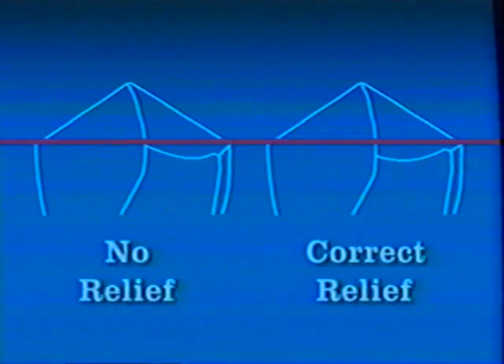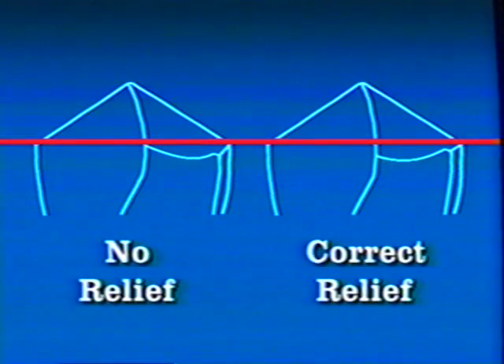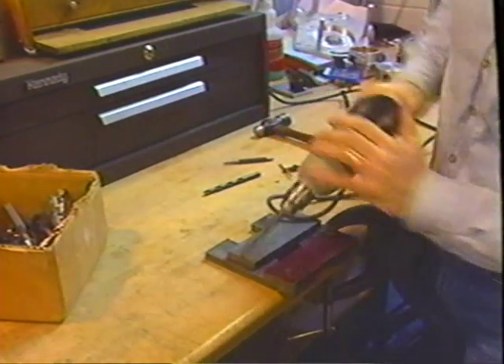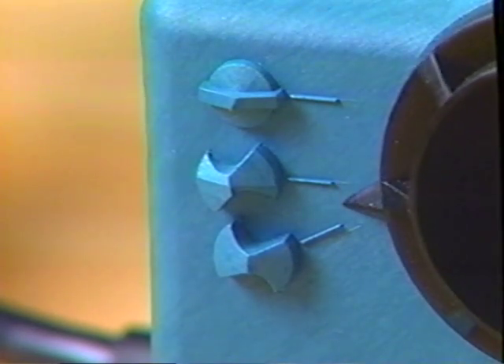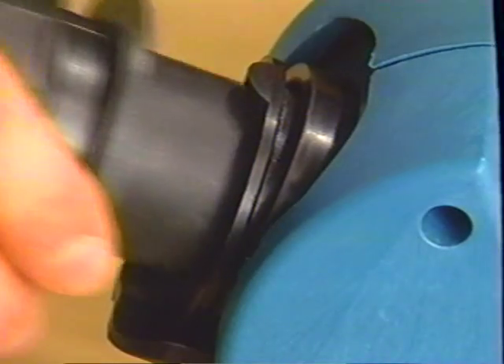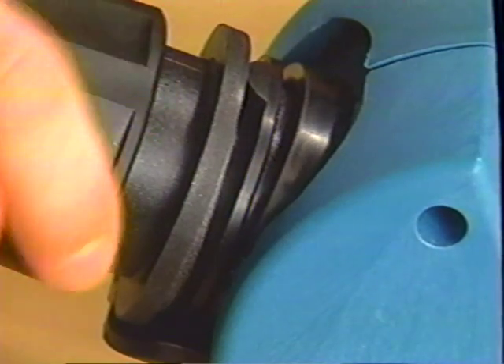Negative relief is present when the heel of a flute is higher than the cutting lip on a drill — when this happens, the drill will not cut. To correct negative relief, set the alignment tube to the non-split setting. Turning lever number one counterclockwise will increase relief. Realign the drill, then resharpen in the sharpening tube. Maintain continuous contact between the cams on the chuck and the cam followers on the sharpening tube.